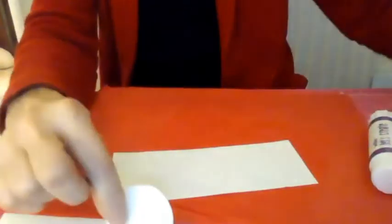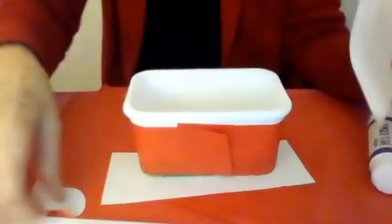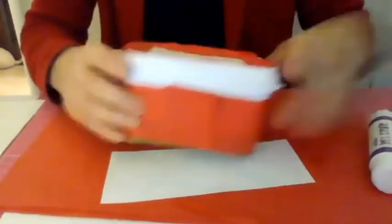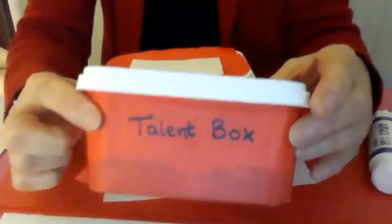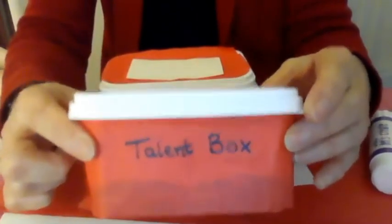Then we put them all in the box, like so. And then you can write on the front of it 'talent box'. You can put your name on as well if you like, and then you'll know it's yours — especially if there's two or three of you doing it together.